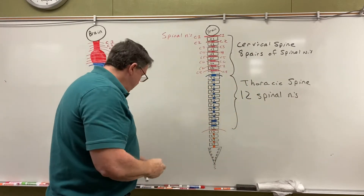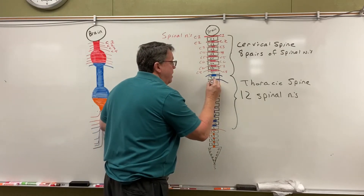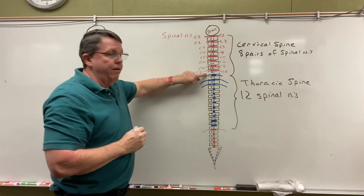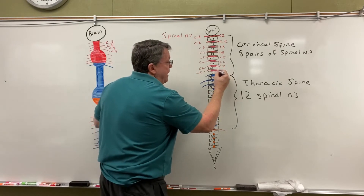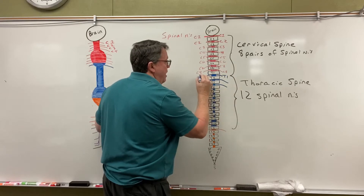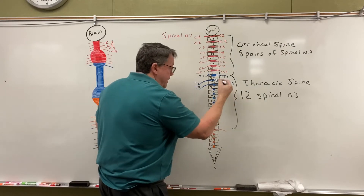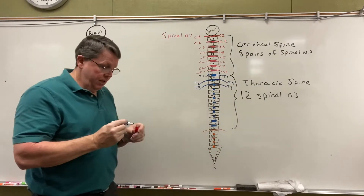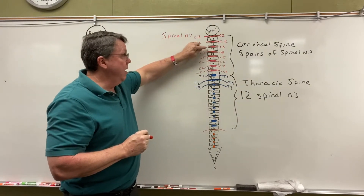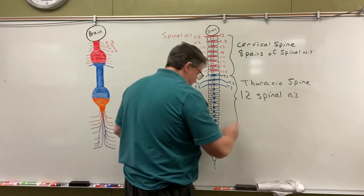In the thoracic spine, and the rest of the way down, my spinal nerves are named by the vertebrae above. So my spinal nerves right here — this is the vertebrae above — this is T1 on both sides, this is T2, this is T3, and it's going to be like that going all the way down. T stands for thoracic, just as we used C for cervical. So I have 12 pairs of spinal nerves in the thoracic spine, going down to T12.